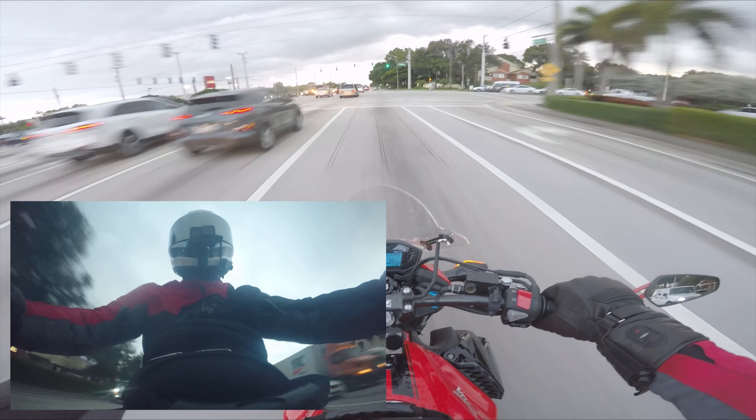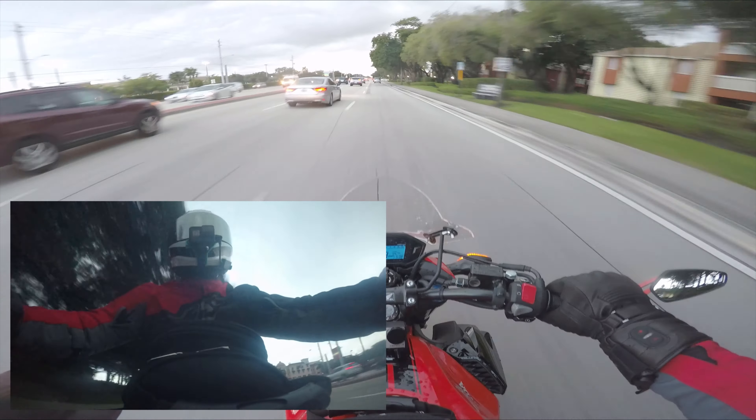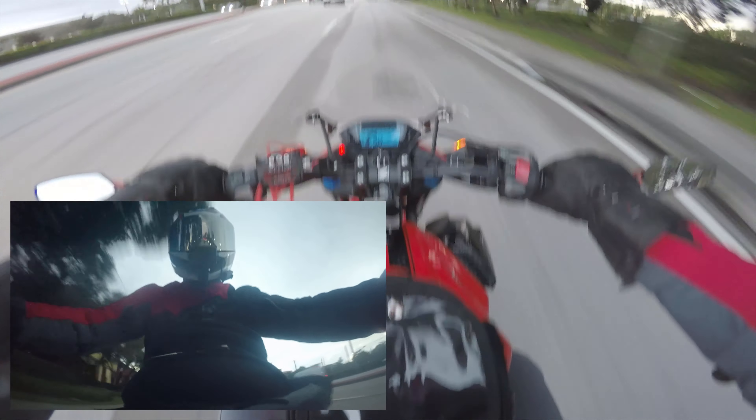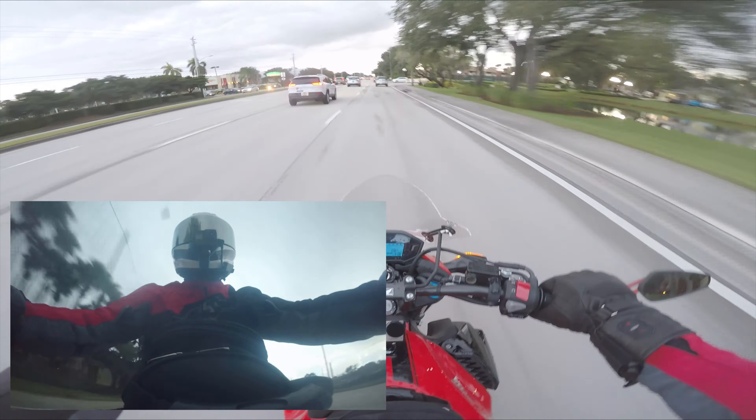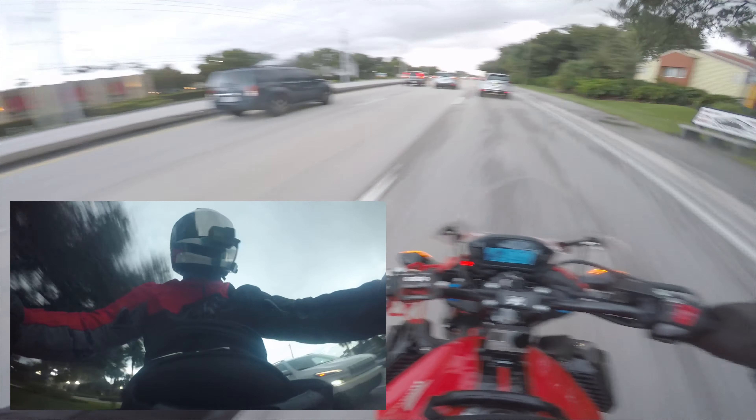I just had to beat traffic today — I need to hurry home. I'm trying to get to the UPS store to return the bad helmet. When I originally ordered the Bell Star MIPS helmet, it ended up being damaged, so I had to return it and I haven't had the chance yet.